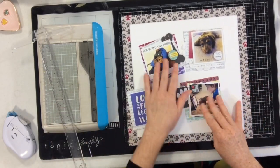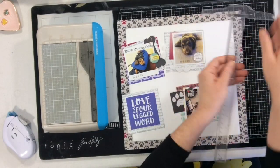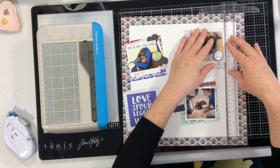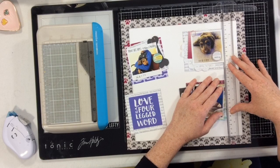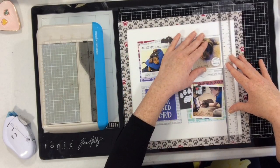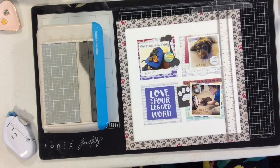Now it's time to put these four squares onto my page. I'm using my T-square ruler to keep everything lined up as best I can — I have a crooked eye and I'm not great at lining things up, but the T-square definitely helps. I'm not going to claim everything is perfectly plumb, but I'll use it to get things about lined up and then go ahead and glue them down.